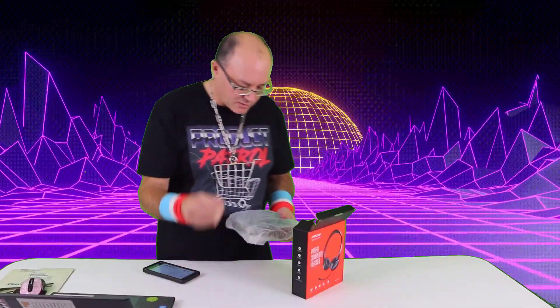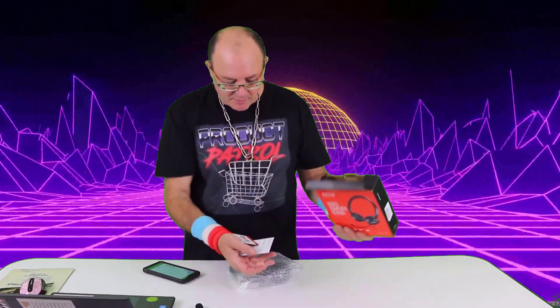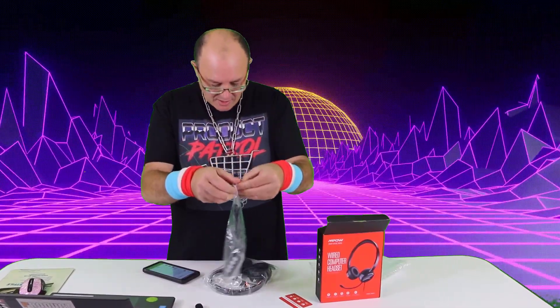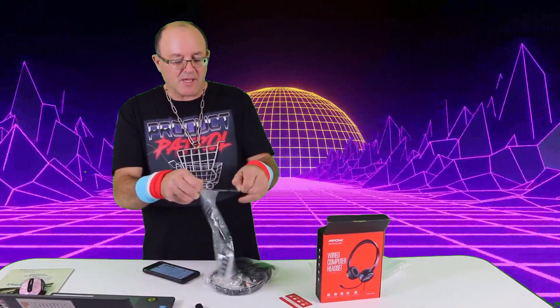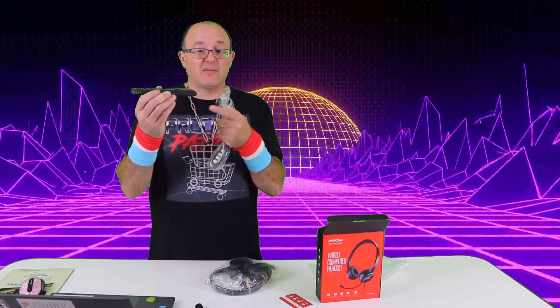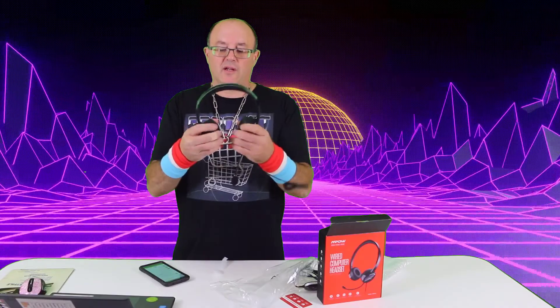There's an extra little soft cushion in the box. You've got a manual, an Mpow card, a USB adapter, and the 3.5 millimeter jack — so you have both options for using this with your cell phone or computer.